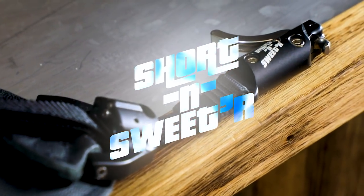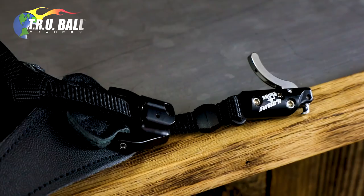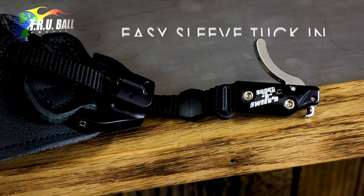The ever popular Shorten Sweet got Shorten Sweeter in 2018. The new Shorten Sweeter is lighter and smaller, has a tubular shaped body, allows less hand obstruction, and makes it easy to tuck into your sleeve while not in use.